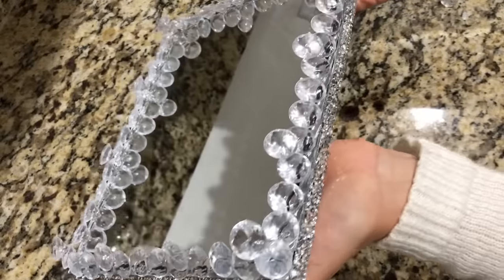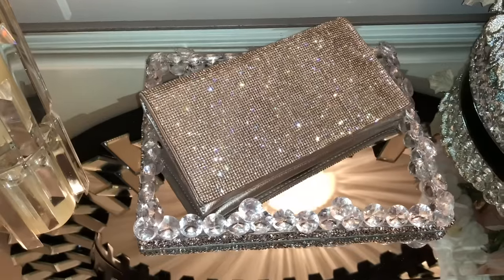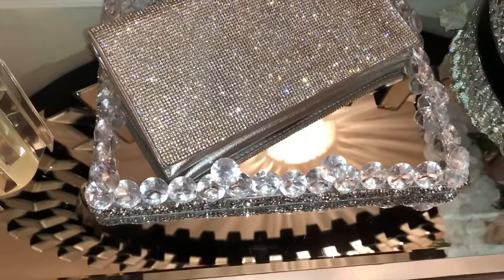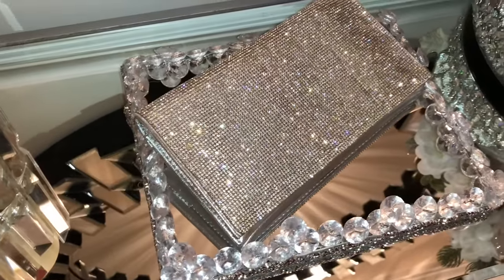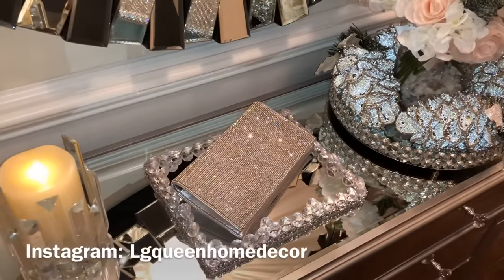And here's how the glam tray turned out, you guys. It's so pretty and can be used in many different ways. I added it here to my entryway table to place my keys or wallet on top. You can place this in the living room area to put the remote control and a candle on top. The ideas are endless. If you decide to recreate any of these DIYs, I would love to see them, so please tag me on Instagram — it's LG Queen Home Decor.